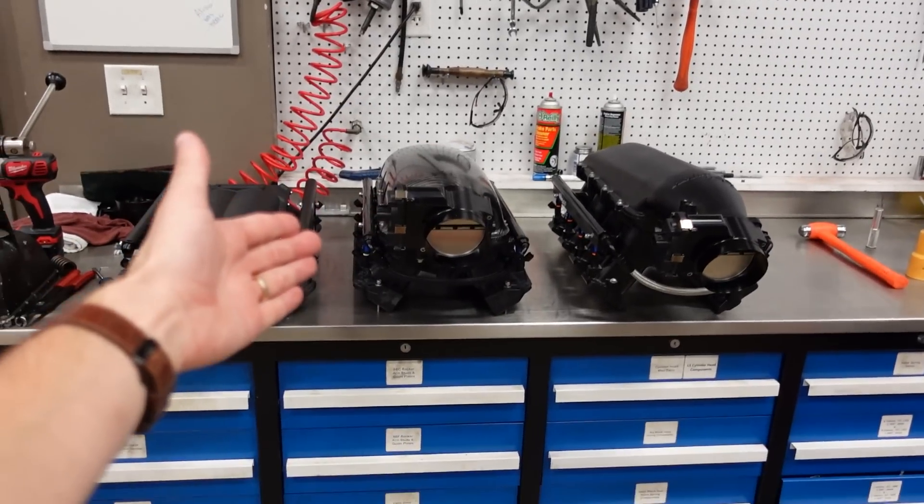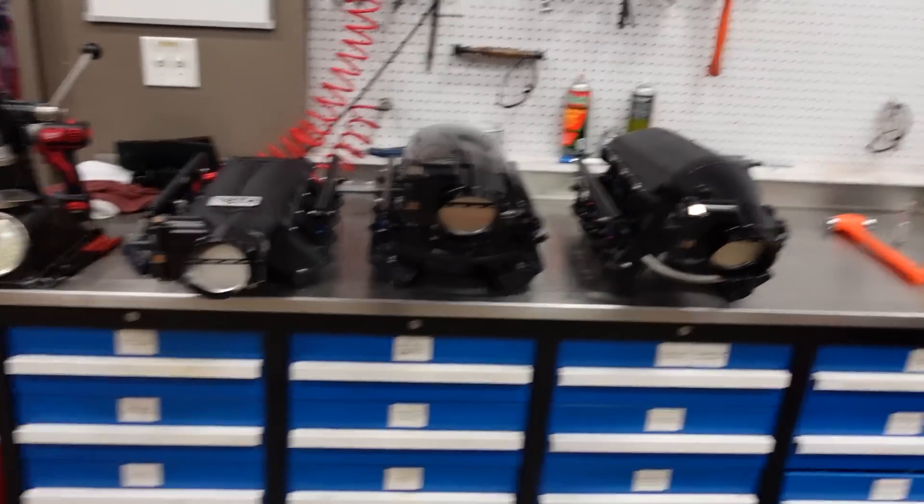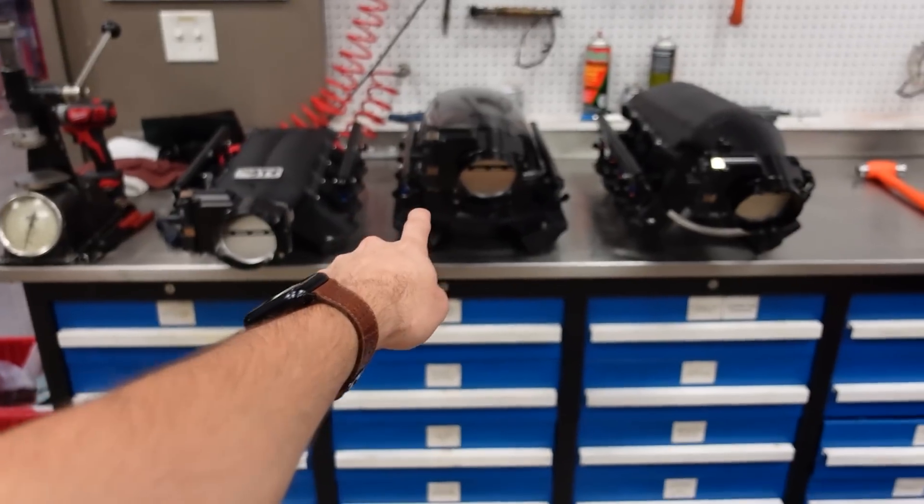Full disclosure: all of these manifolds are in their stock original configuration and orientation as they come from the manufacturer. The Fast Manifold has the Long Runners, the PTR Manifold has the Long Runners, and the Hi-Ram and the BTR are unported, out of the box. The Carbon PTR and the Fast LSXR both offer mid and short length runners, but we're not testing those today — just out of the box, bolted on your motor.